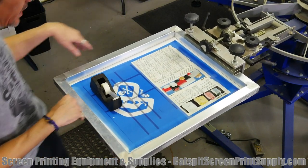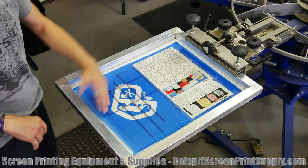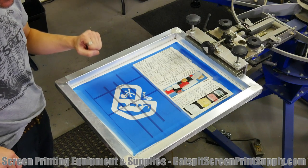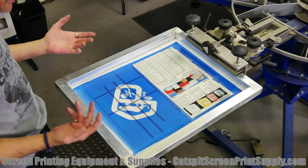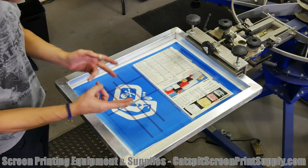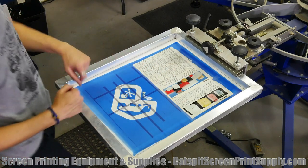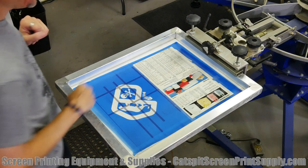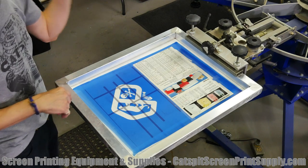These guys gave us some shirts so we're trying to get these ready to print. This is an example of a simple one-color design, and of course you could spruce this up with a halftone gradient or a distressed pattern of sorts. There are different ways to spruce up a one-color design t-shirt. Today we're going to do three different setups — the front, a little collar print, and a little sleeve print with a skull.